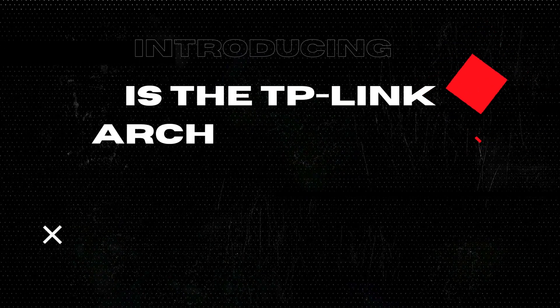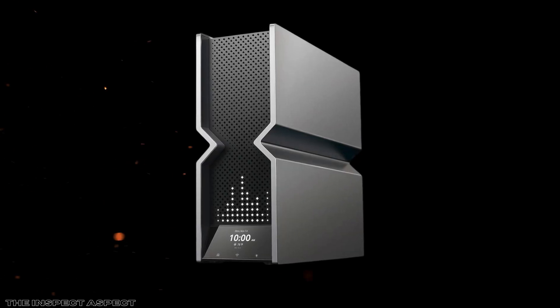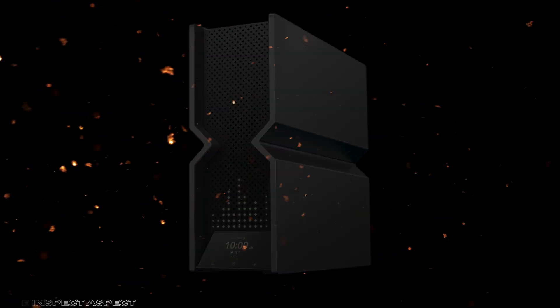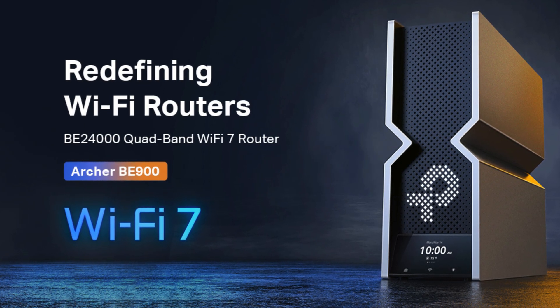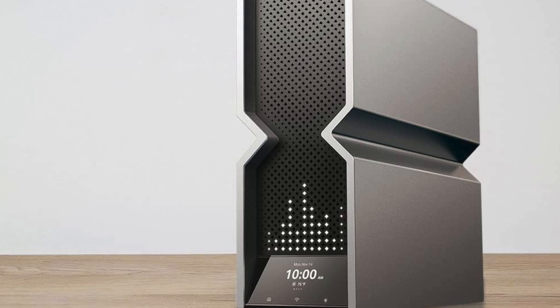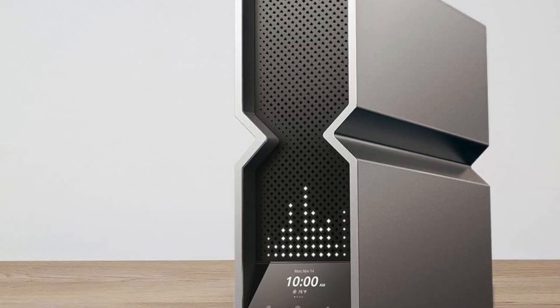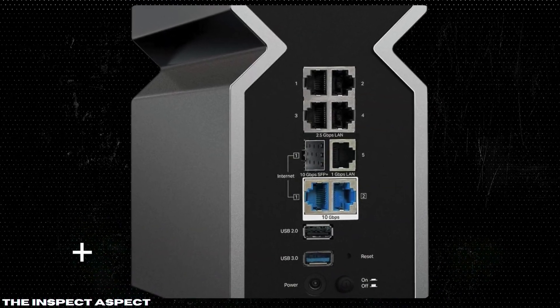Welcome back to the Inspect Aspect, where we dissect the latest and greatest in tech to help you make informed decisions. In today's video, we'll be taking an in-depth look at the TP-Link Archer BE24000, also known as the Archer BE900. This Quad Band Wi-Fi 7 Router is packed with dual 10 GBPS multi-gig Ethernet ports, a sleek LED touchscreen, and 12 high-performance antennas. But does it stand up to its impressive specs? Let's find out. Don't forget to check the link on screen and in the description below for the best prices and deals.